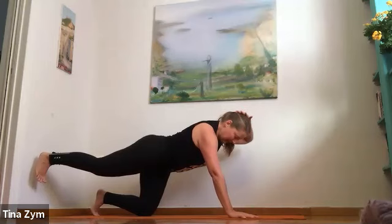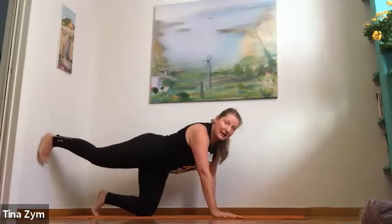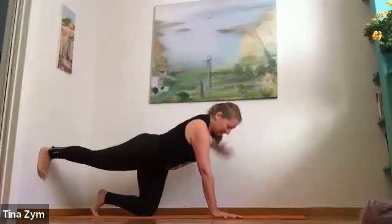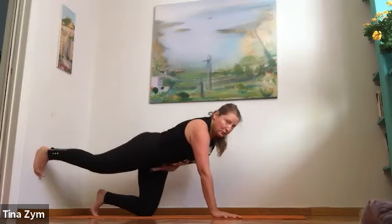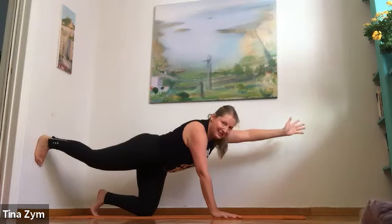One more breath. Inhale, exhale to cat pose. Inhale, send the right leg back. Exhale, take the left arm forward. Long neck, long spine. Press the heel back and reach the crown of the head forward — the tendency here is to collapse through the midline. Push the floor away, lengthen the back of the neck.